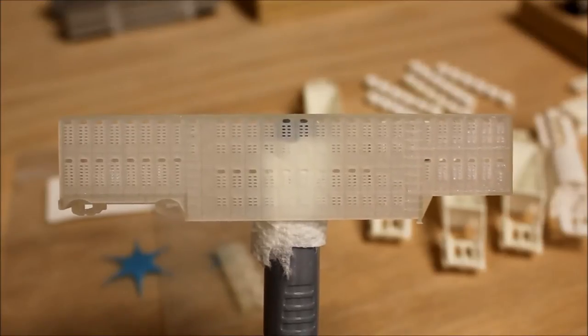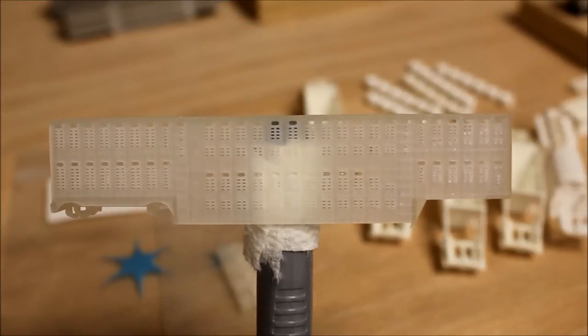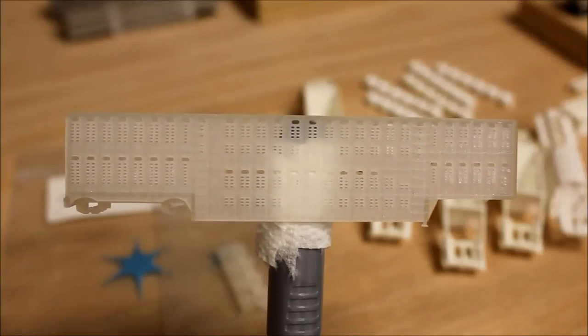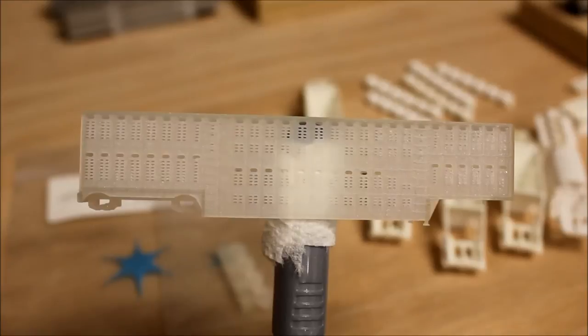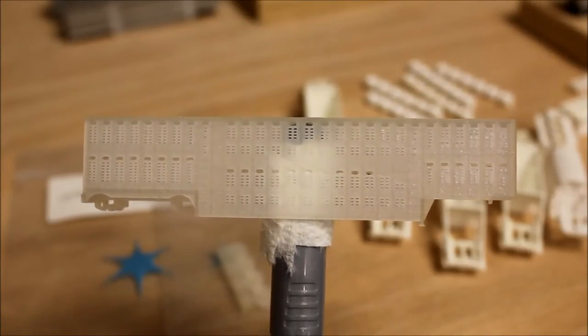This is a raw model of a 53-foot livestock trailer, just came from Shapeways the other day. I wanted to rotate it slightly so that you could see the ventilation holes — you can actually look through it, and it is extremely clean. Just a perfect model. This is what it looks like before the solvent bath.